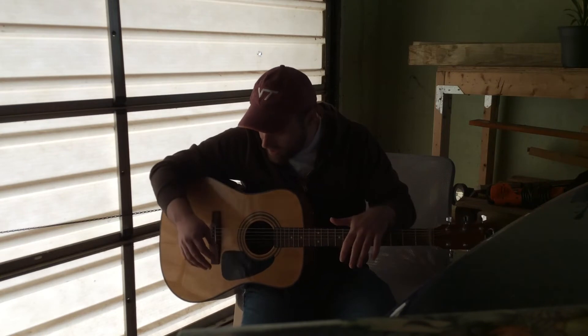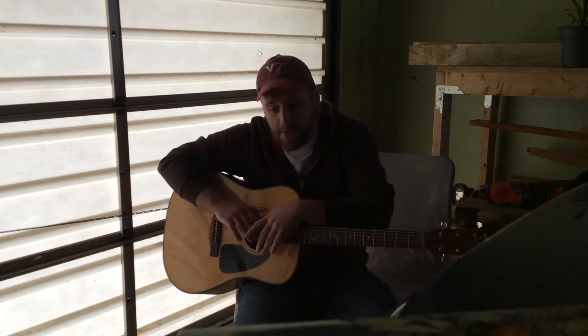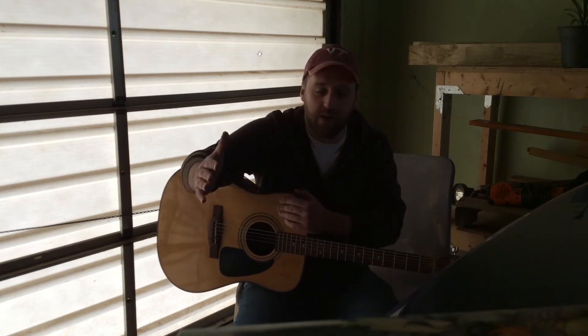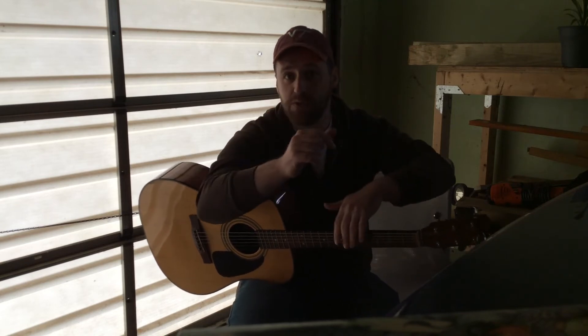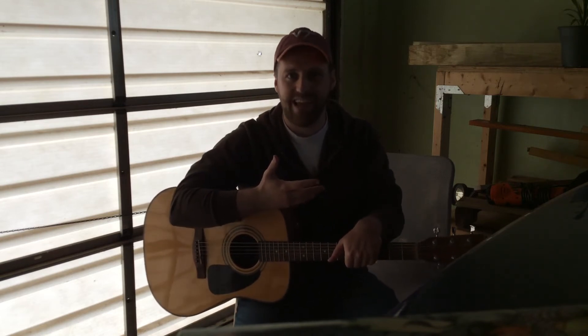When a guitar plays, the strings vibrate at their certain frequency based on those equations I talked about earlier, and then it vibrates the air at the same frequency. Now the air doesn't have the same wave speed, but it has the same frequency. And once that air is vibrating, that's what travels out and smacks you in the ear. All that sound waves are is a vibration of air particles. When the air particles all collect together, that's a tight spot called a compression; where they're spread out, that's a loose spot called a rarefaction. It'll vibrate like this — a longitudinal wave — until it vibrates your eardrum at the same frequency, which creates electrical impulses, and you sense the sound.